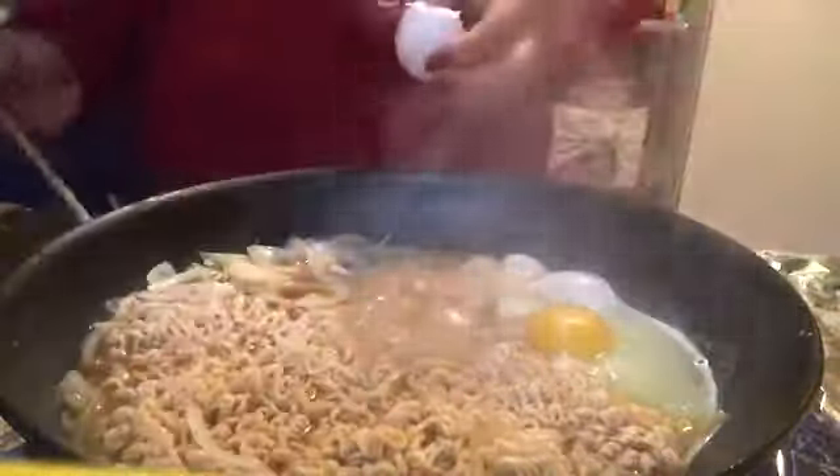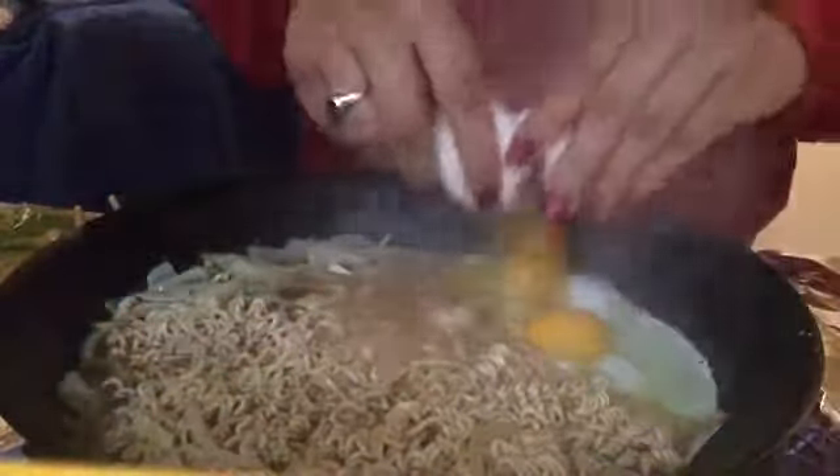I freaking failed and dropped in an eggshell. I'm adding the egg now because I don't want too much water in it — in ASMR videos it's usually just noodles and sauce — but I actually like some broth. Then I added mozzarella cheese because they always have a ton of cheese in those videos.